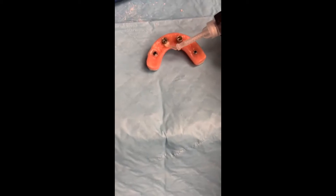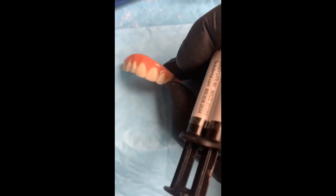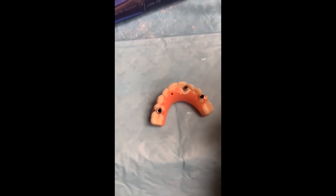So here we go — we took the Nobel implant out of site number 11 and placed a Straumann BLX implant. Right here, what we used for the pickup was the top white, because it's really close to the facial aspect of the teeth. So I didn't want any of the pink showing through, so we did that in white.